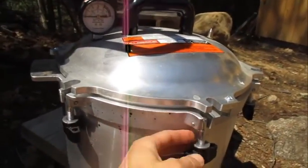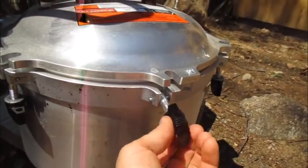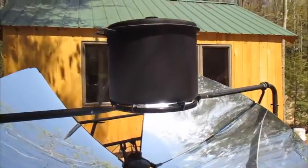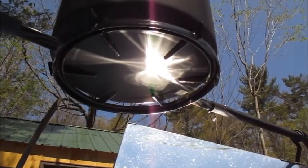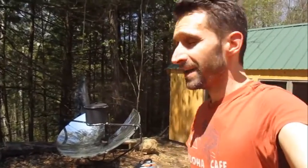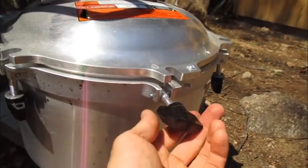One reason is that it's got all these plastic knobs on the side, and the way the solar cooker works it's got this intense focal beam of light that scans across the bottom of your pot. If you don't rotate the pot enough, the focal point will move onto other parts of your pot, and I didn't want to risk having it hit one of the plastic knobs and melt or destroy the pressure cooker.